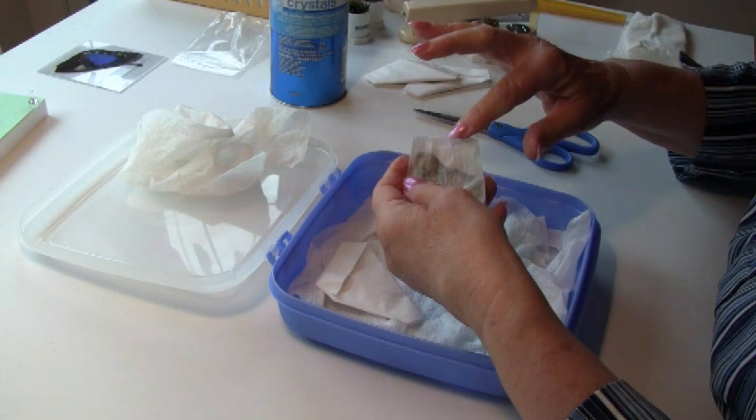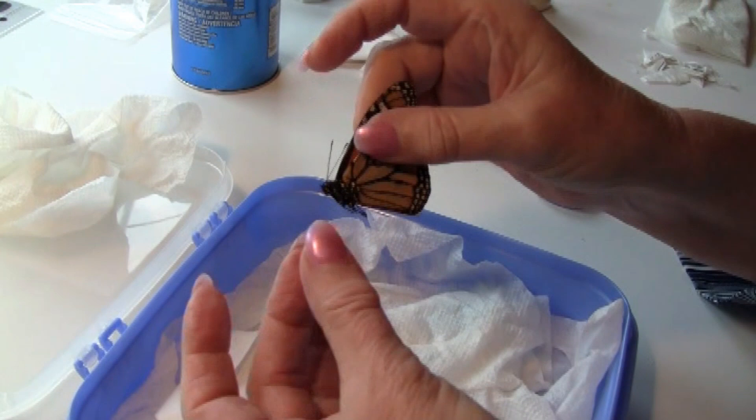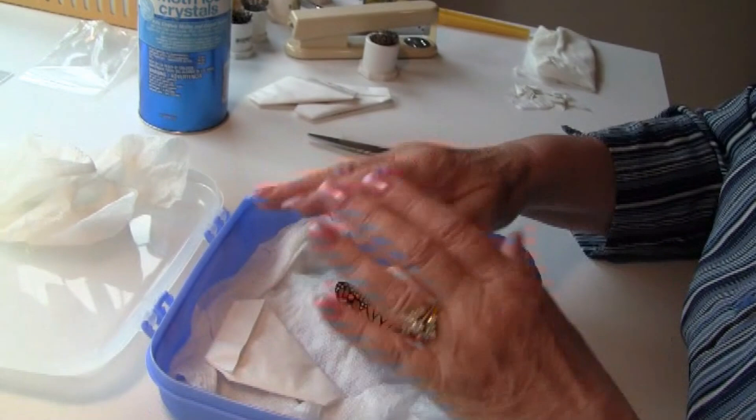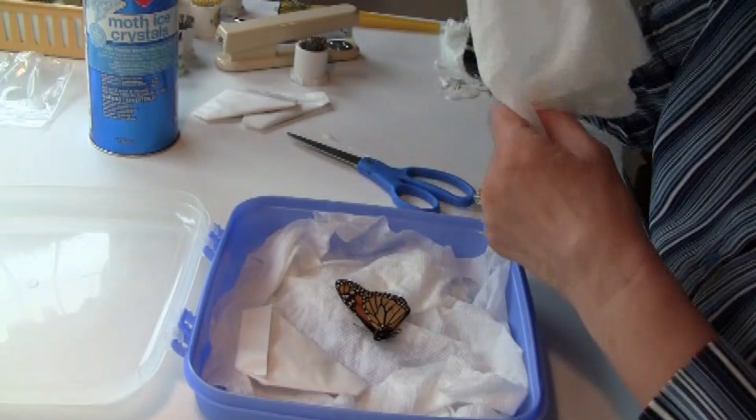I'm going to cut them out of the envelope. I want to see that their antennas are moving, their wings are moving, and their body — their little abdomen — everything looks like a very fresh specimen. This is going to be ready to mount. If it's not easy to move like this, close it up and wait a little longer.